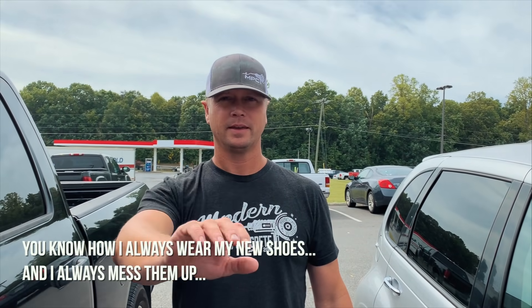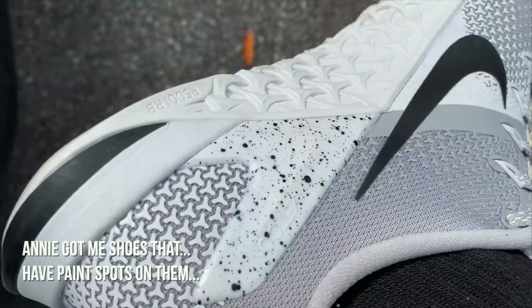I got something to show you. I always wear my new shoes and I always mess them up. And he got me shoes that have paint spots on them already — oh, that's funny.